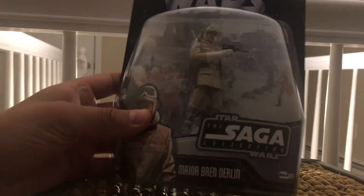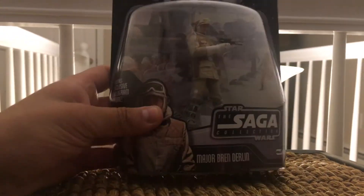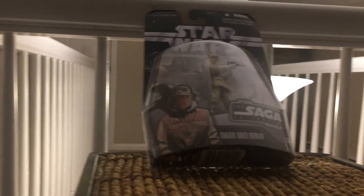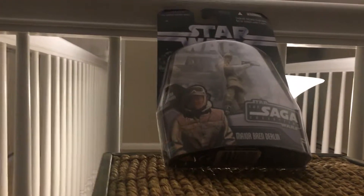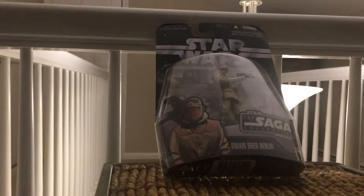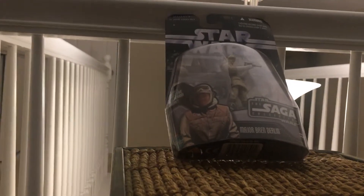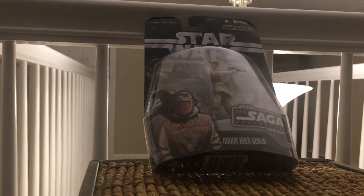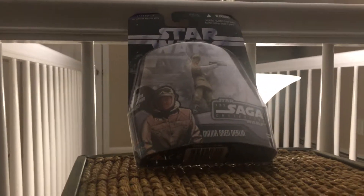This is a really cool figure. I can't wait to unbox him and show you in part two, side by side with some vintage Kenner Hoth commanders and soldiers, just to get a feel of what has changed with the evolution of Star Wars figures. See you then!